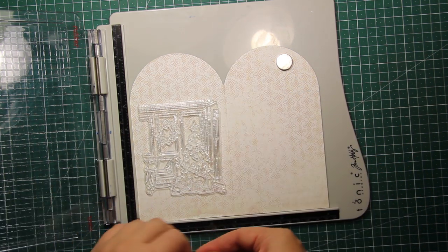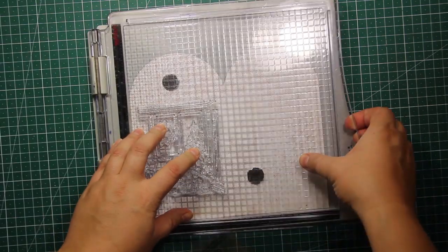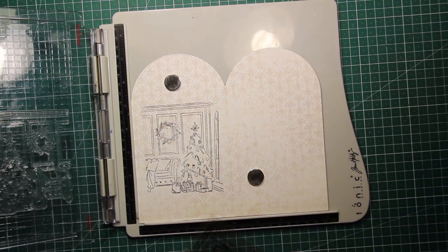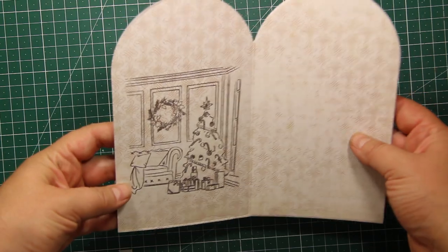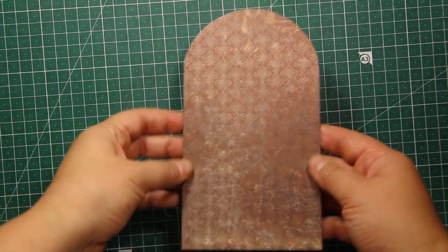Since this design has that sketchy hand-drawn feel, it doesn't really require coloring, so I'm going to limit myself to simple stamping — I don't want to draw too much attention from the card front. But it still looks very nice: there is a door on the outside and the room on the inside.